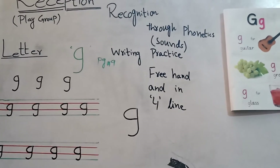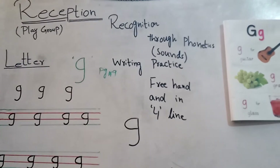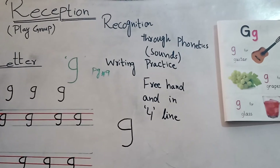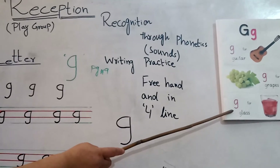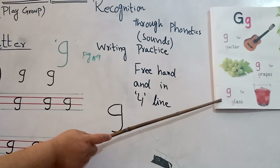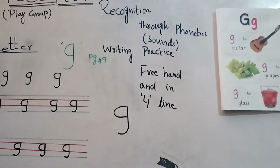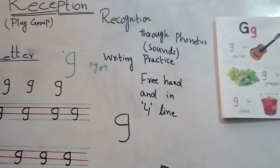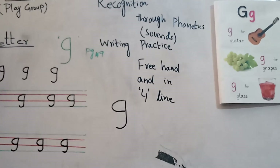Okay students, do practice on your rough register, your notebook, and listen to the video again and again. You will be able to pronounce it properly, and you will be able to pronounce the words which are starting from G. Thank you students. Allah Hafiz. Take care of yourselves.